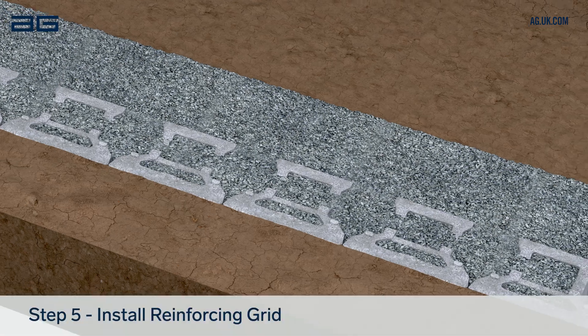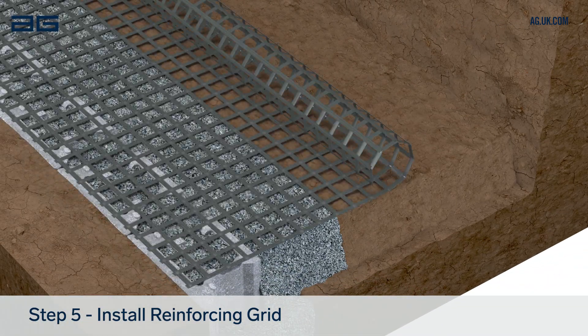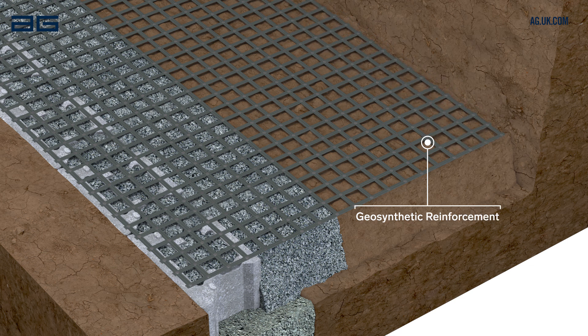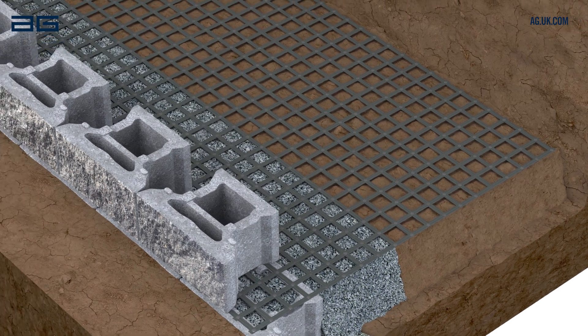Lay out geo grid at each layer shown on the wall design plan. The grid must be placed in the correct direction and aligned to within 25mm of the wall face. Pull it flat and tight before placing the next course of blocks directly on the previous course. Each block should sit equally on two blocks below.